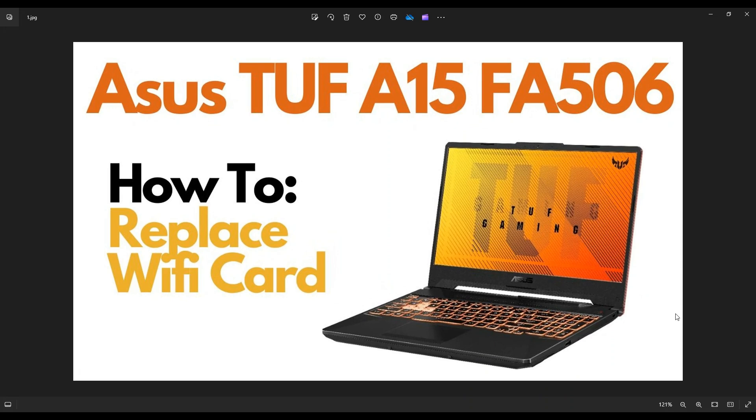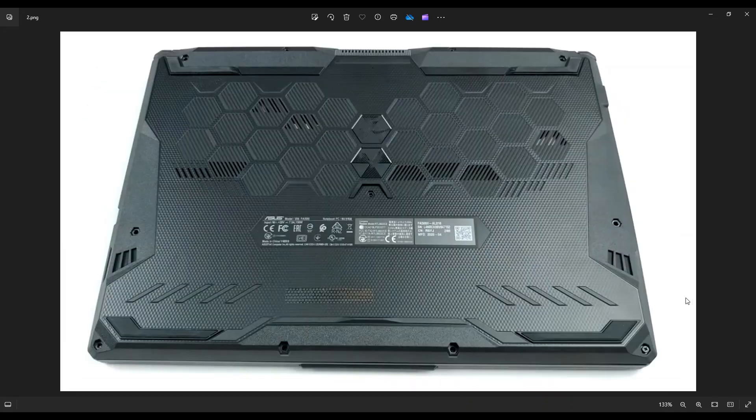First thing guys, power down your computer the correct way. Make sure it's off and unplugged from your charger. We're then going to flip it over to access your bottom case screws.